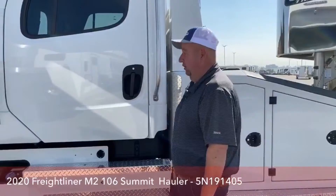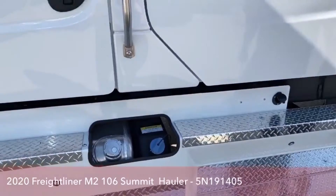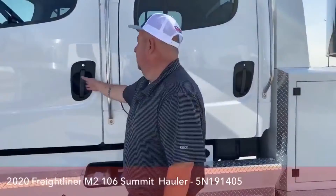Here's the DEF tank, which holds six gallons. Research has shown they're getting about 400 miles per one gallon of DEF. The truck comes with two 50-gallon fuel tanks, one on each side. The tanks level themselves out in terms of fuel — they're connected that way. However, when you go to fuel the truck up, you need to do those independently.